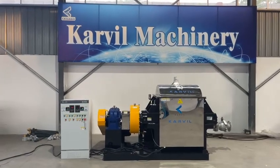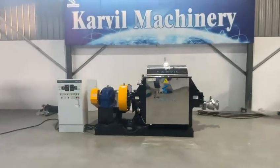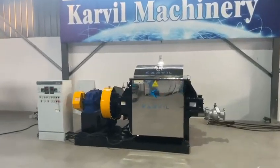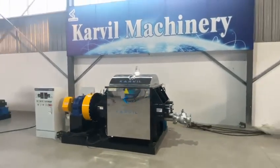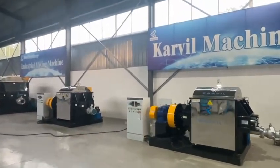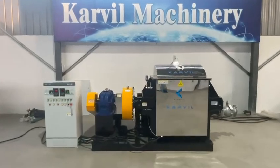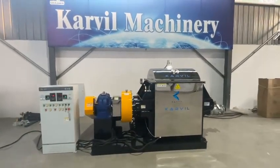Hello there, this is from Kaveh Machinery Technology Company in China. Here is a new finished 5L model needle mixer for a UK client, two pieces. And now I would like to make a test for this 5L model Sigma mixer.